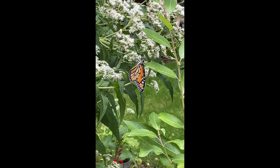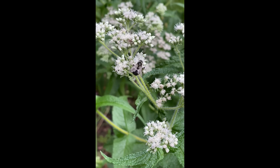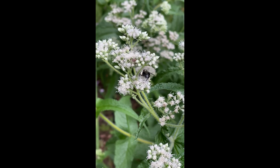Today's video is going to focus on Boneset, or Eupatorium perfoliatum. It's also called Common Boneset. I grew this for the first time in my pollinator garden this year, and I had quite a bit of success with it.